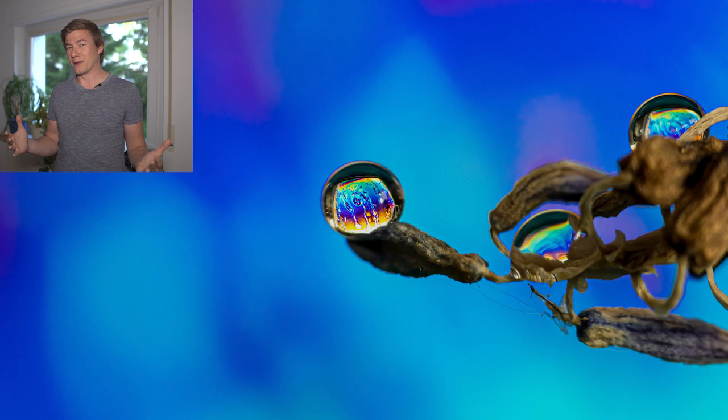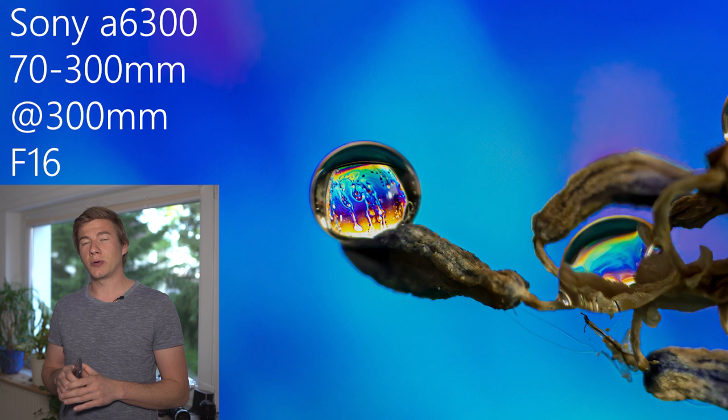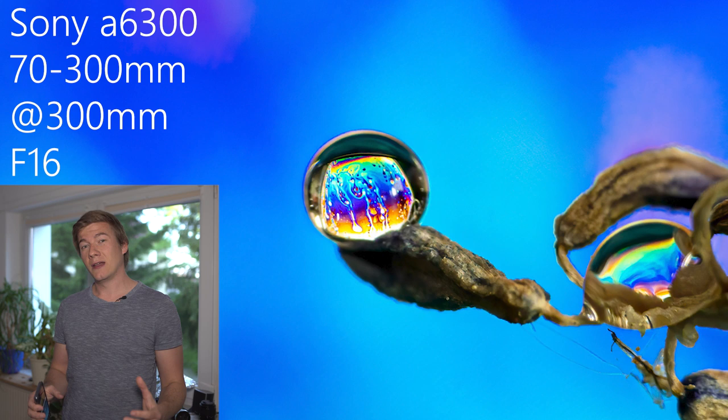I'm not sure if you've noticed the last image from the intro — that was a colorful soap bubble through a water droplet. If you want to know how I took this image, keep watching. I'm going to show you a couple of very creative photography ideas without the need of any macro lens, and I'll show you how to boost the amount of light, because that's very important — we need to close down the aperture a lot.